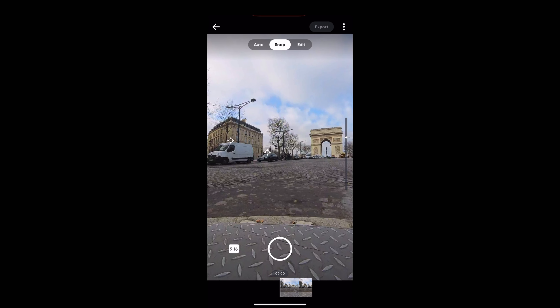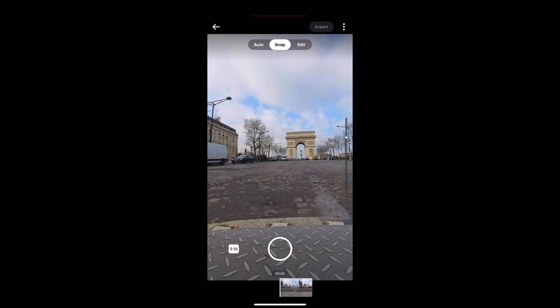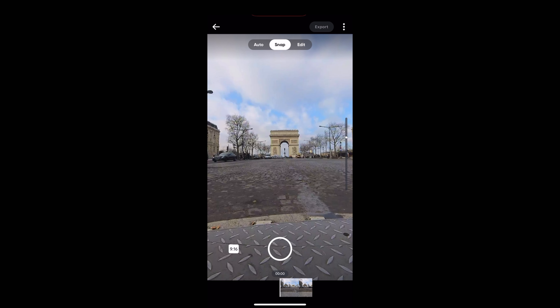The first thing we're going to do is change the aspect ratio. We're going to tap on the little white square and choose 16 by 9.